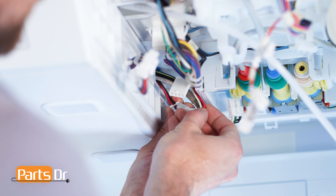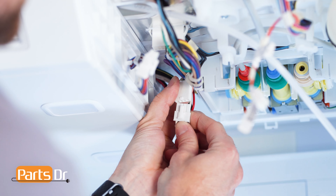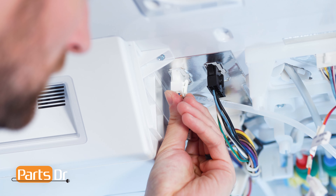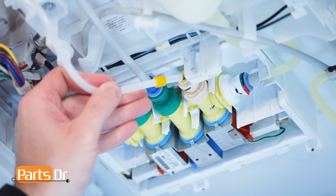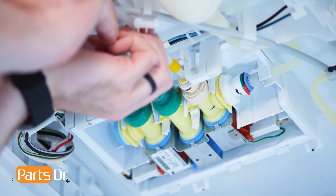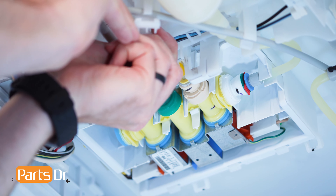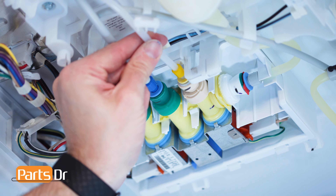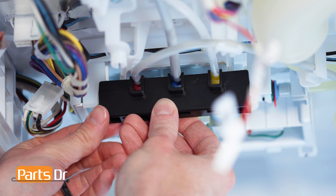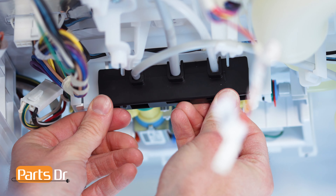Next, reconnect the three electrical connectors by aligning and pressing until they snap in place. Now, reinsert the water line by aligning and pressing until it seats in place. Give a slight pull to ensure it's installed properly. Then, position the black water line retaining clip with the guides facing out and push up to snap in place.